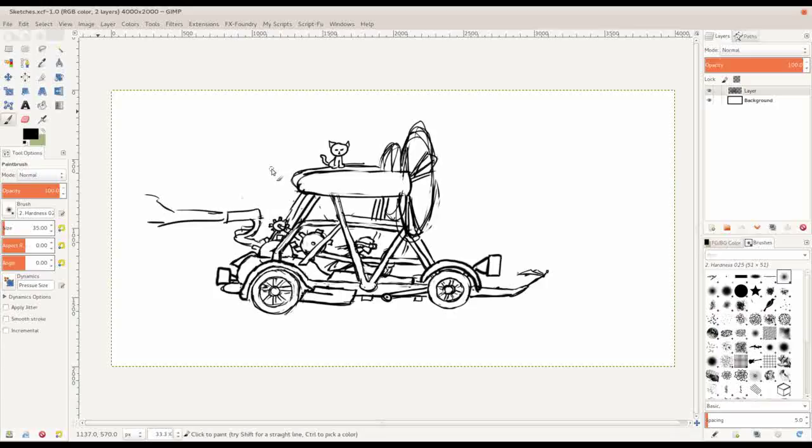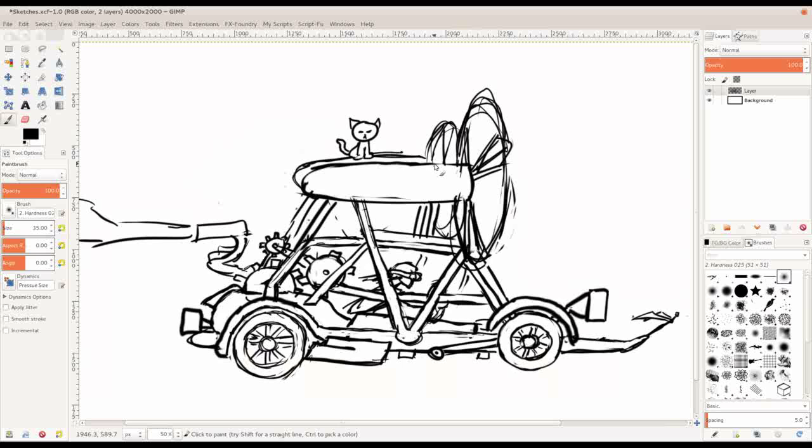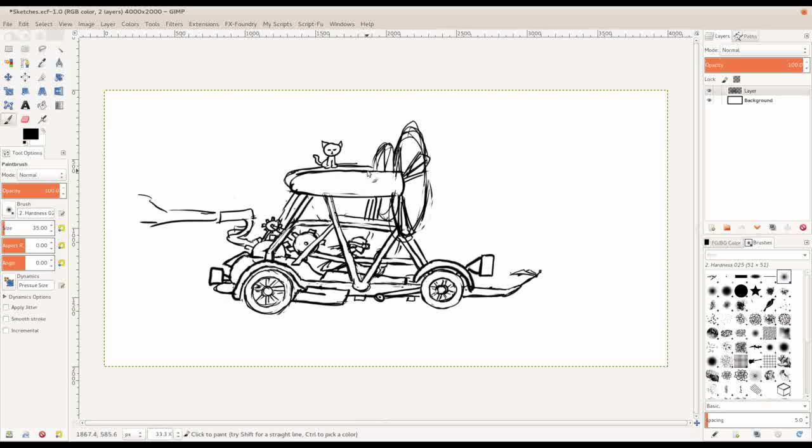Okay, so what I'm doing now is I'm working on this — I'm trying to get a steampunk kind of thing going on. Somebody was requesting some lessons on drawing cars, so I'm just working on this here, a steampunk kind of thing with a car.